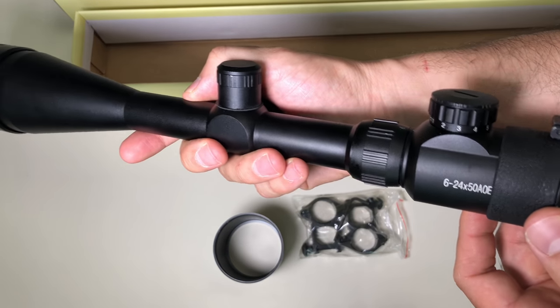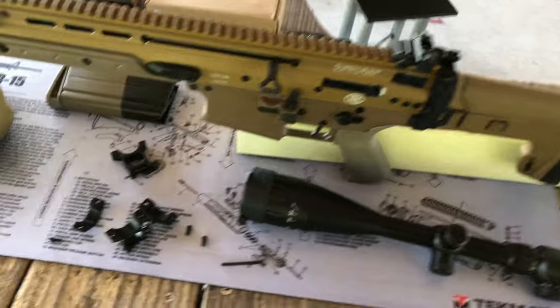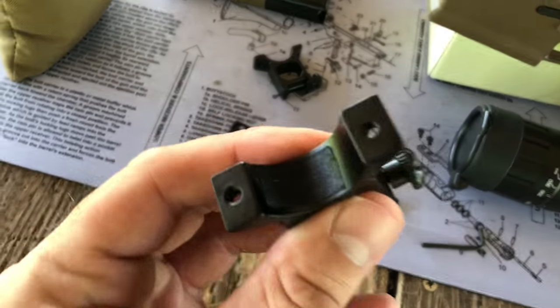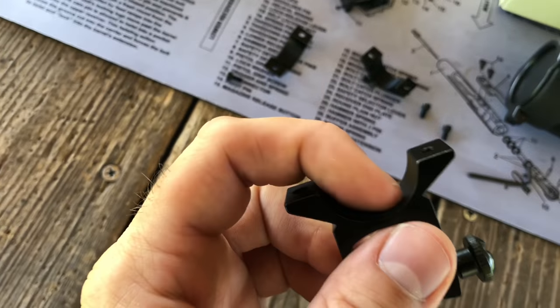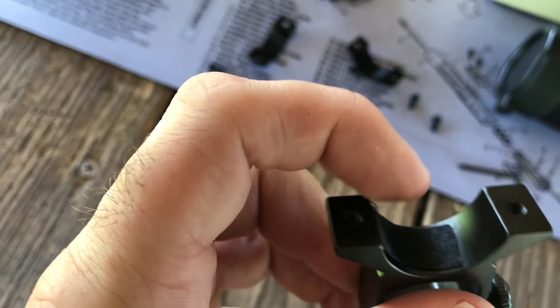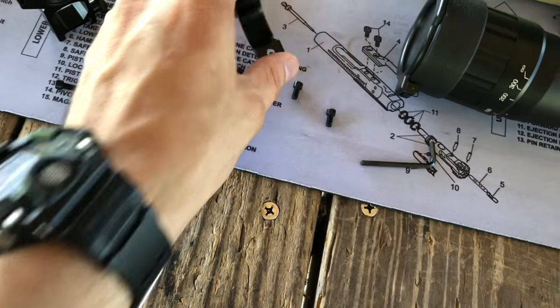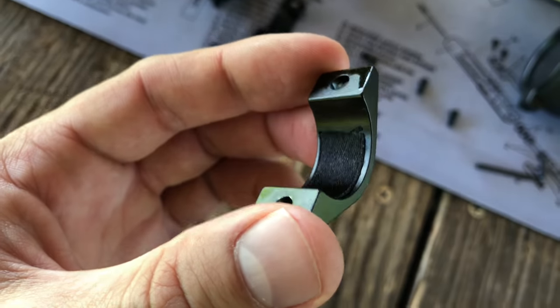I'm about to do the install process. I just want to point out that inside the rings there is a soft material — almost like a tape — so that the scope slides in nice and snug. There's no lapping needed.